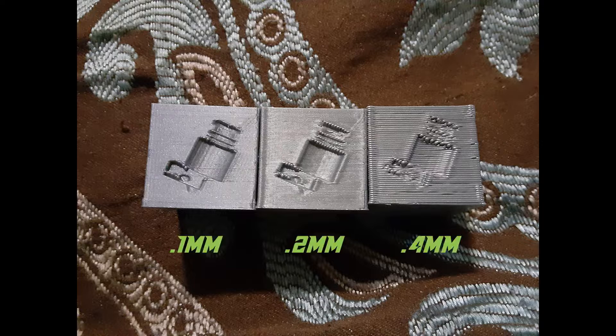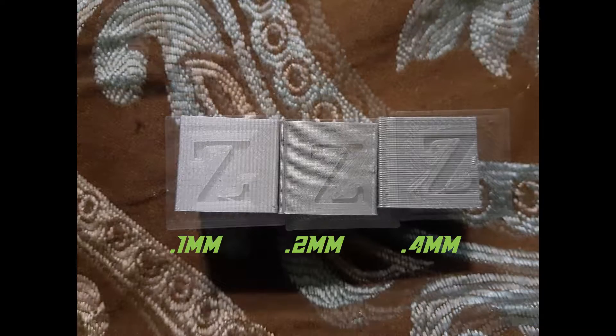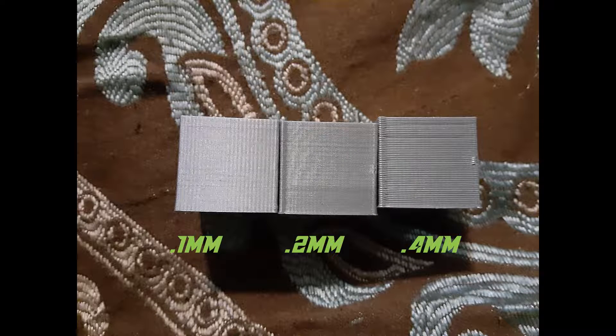Here we have our three cubes, ordered by layer height from smallest to largest. On the left is the 0.1mm, in the center is 0.2mm, and on the right is the 0.4mm. So let's take a minute to examine each one a little closer.